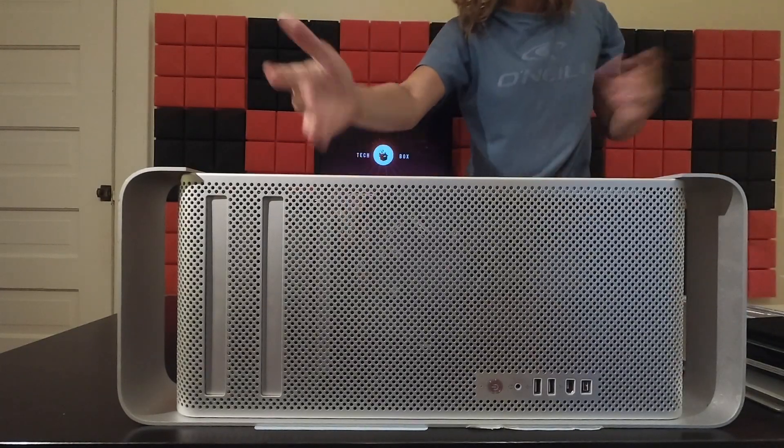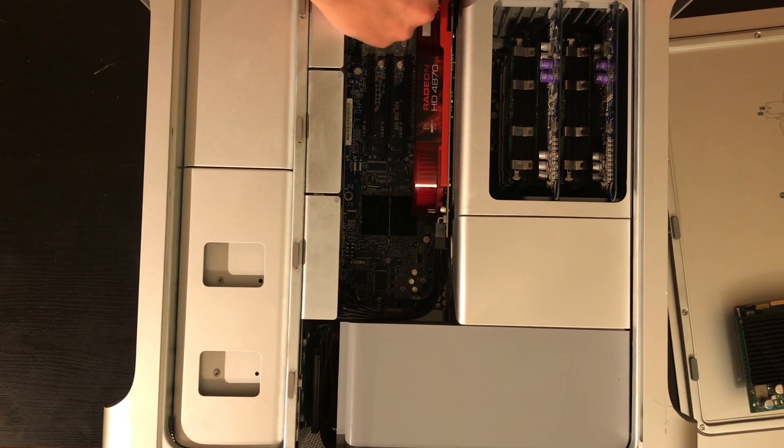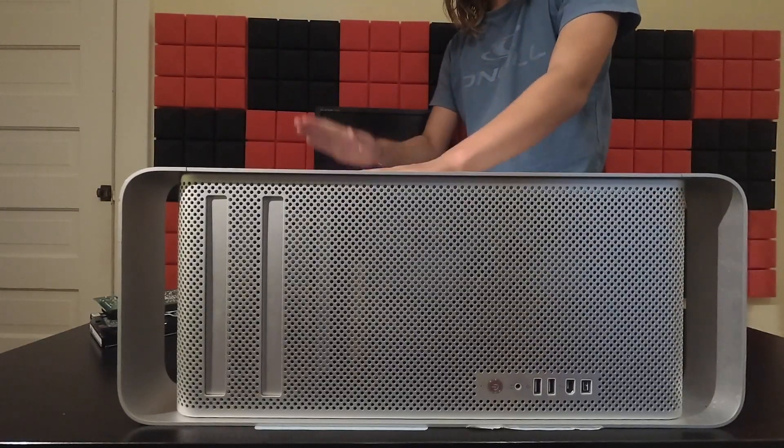This is a pain — I can't see anything and I don't have a proper adapter. However, I was able to get it fitting, and with a little bit of paper I can keep it padded so it doesn't fall. Now reinstalling the PCIe slot covers and the case.